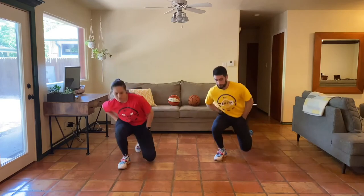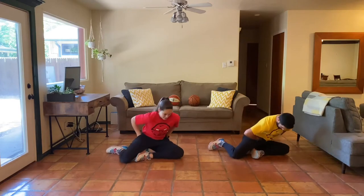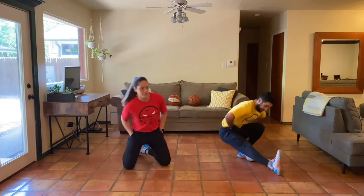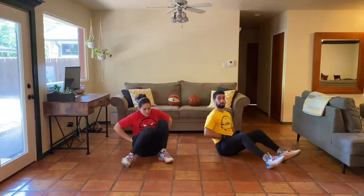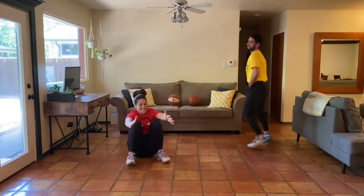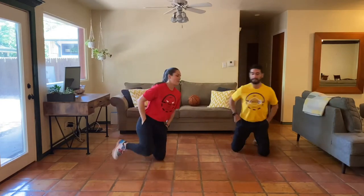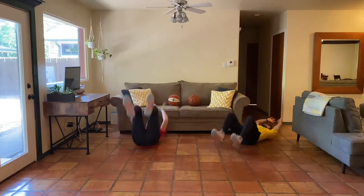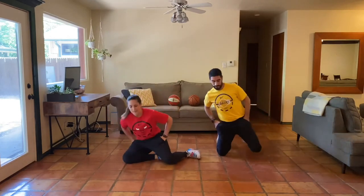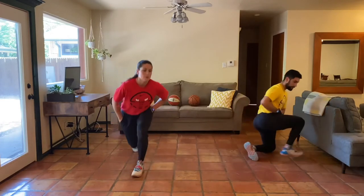We've been doing a lot of those shin box switches — this would be a great time. Shin box, pop on up, and then step my back leg forward. You can always get up and down any way you like. You can throw your hands for momentum — you just can't use your hands on the ground. We've got about 15 seconds left. How well can we do? Maybe if you've been going down the same way, try to challenge yourself and find a different way to get up. Last five, four, three, two, one. Perfect.